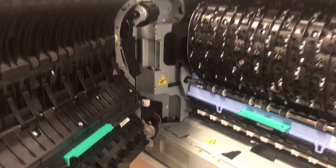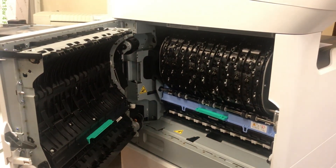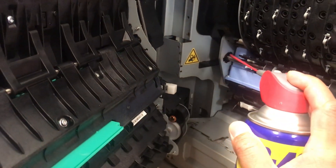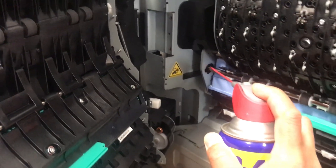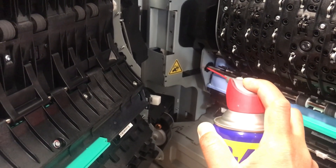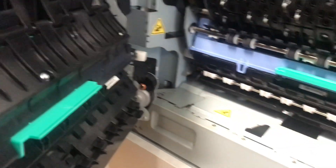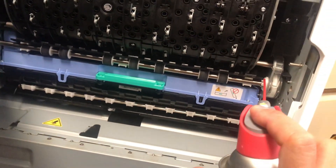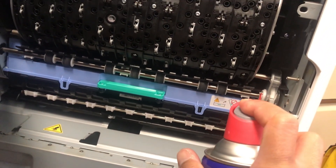I remember one of my clients — it took them six years using the machine with a squeaky noise until I visited them. Then I found out the problem was the waste toner on a Fuji Xerox machine. Every time it rotates, that was the noise coming from it.